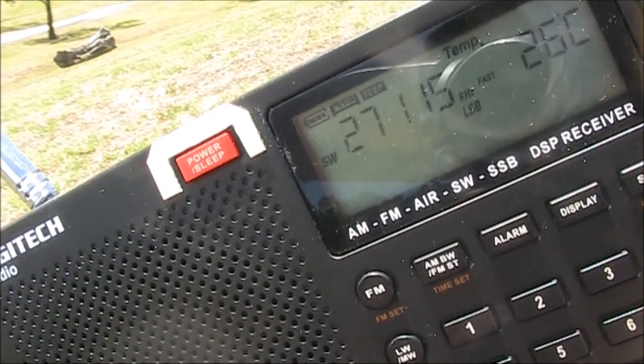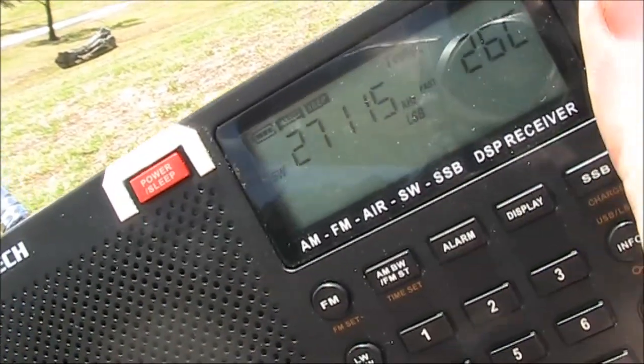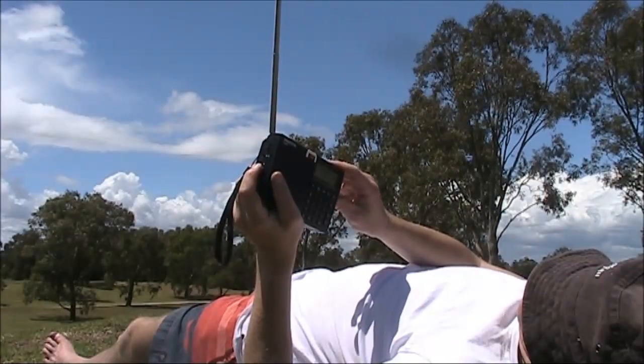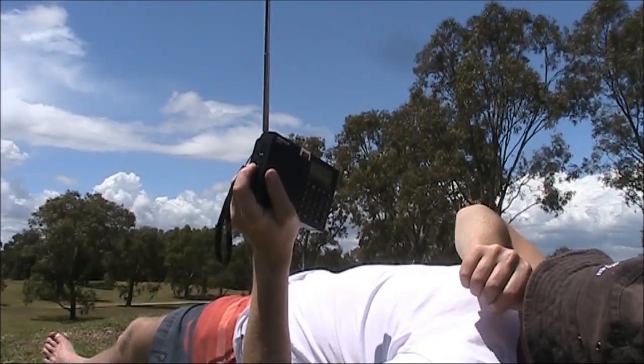MB1 — that's out of Australia. MB1, Mike Bravo number one, that's out of Australia. With the air turtle as well — I got it from the UK. It's only about 4.3 metres long overall and really, really surprised with its performance, mate.